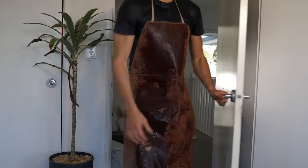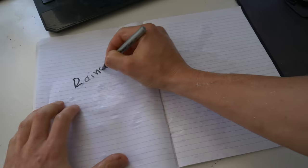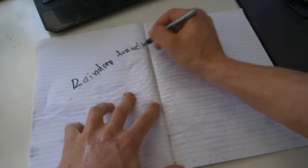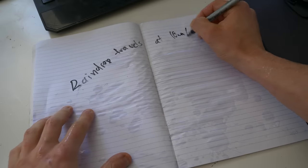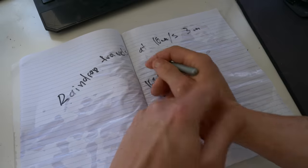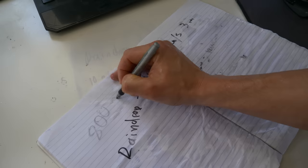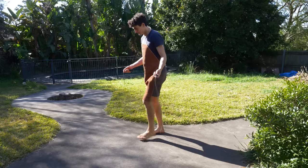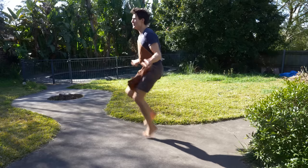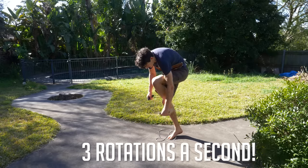Before I attempt to see if I can skip fast enough to stop the rain, I'm gonna do some very bad maths to figure out how fast I actually need to skip. I looked up the average speed of a raindrop, which travels at around 10 metres a second and has a width of 3 millimetres, which is around 10,000 millimetres a second. And if the skipping rope is 4 millimetres thick, that's 800 rotations a second to stop every drop of rain from hitting your head. After doing a quick skipping rope test myself, I'm actually pretty close with around 3 rotations a second.